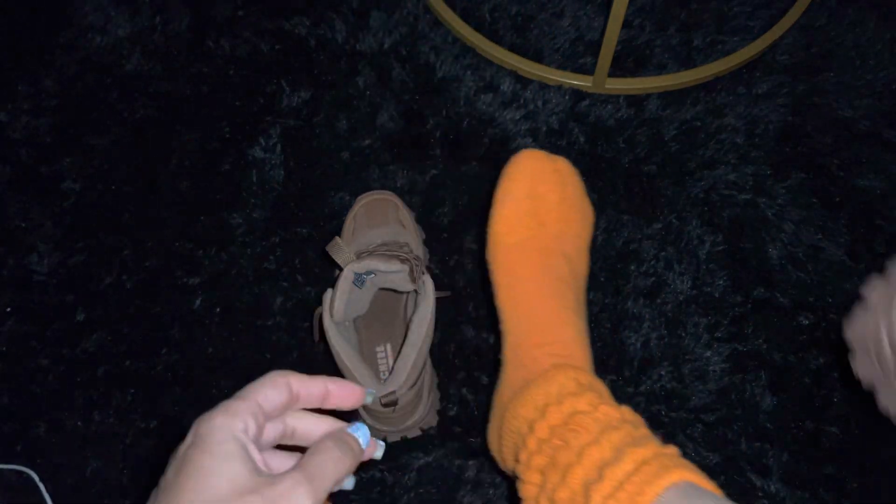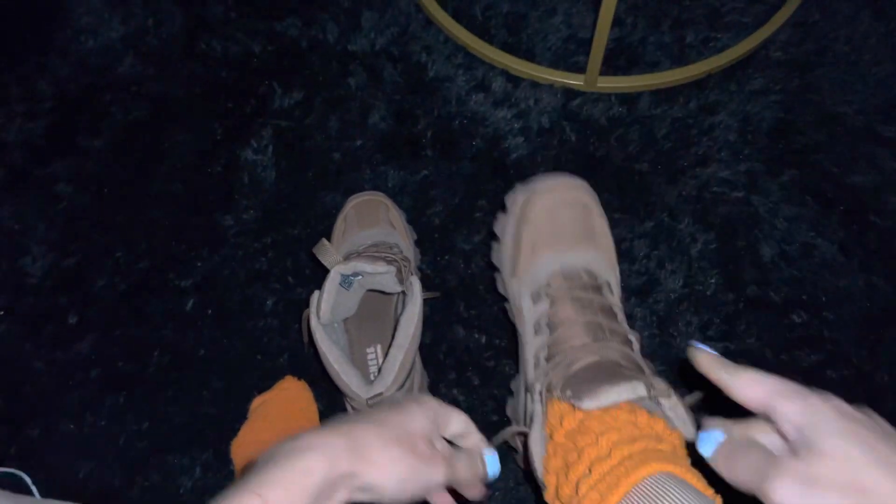Little socks on — slouch socks. These are my best socks ever. I will never stop wearing slouch socks. They're the fave.